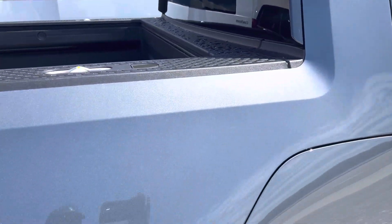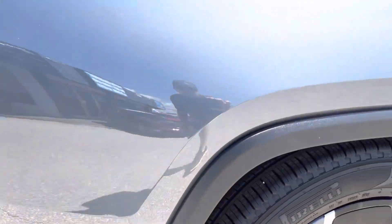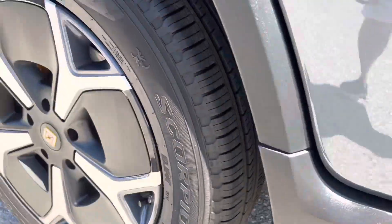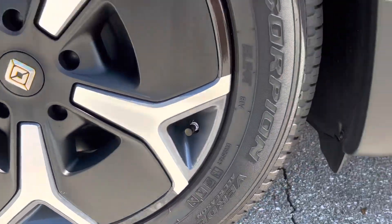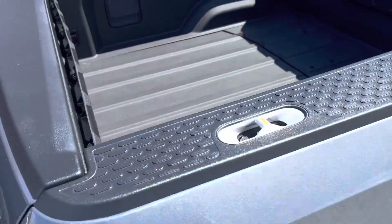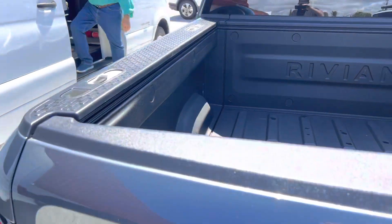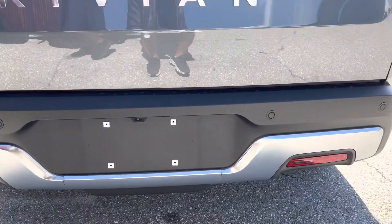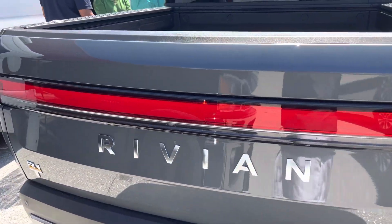Moving on to the bed of the truck — you can see there's no damage, no scratches, dings, or dents. Tires are in good shape, no curb rash on the wheels. The bed of the truck is clean, no damage at all. Tailgate looks good, no damage on the rear bumper. Lift gate is in great shape.